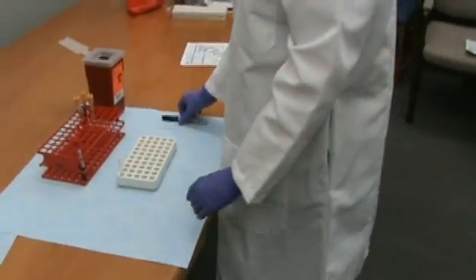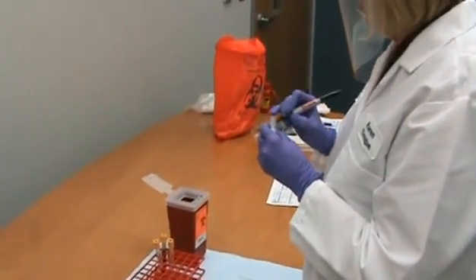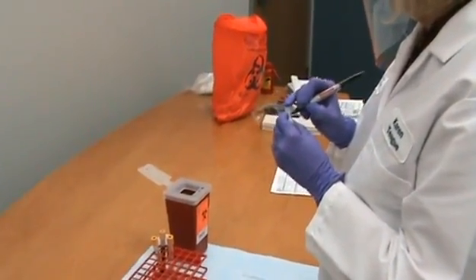Label the transport container appropriately with the patient's information. Be sure to use a permanent marker because other marker types can become smeared and unreadable.